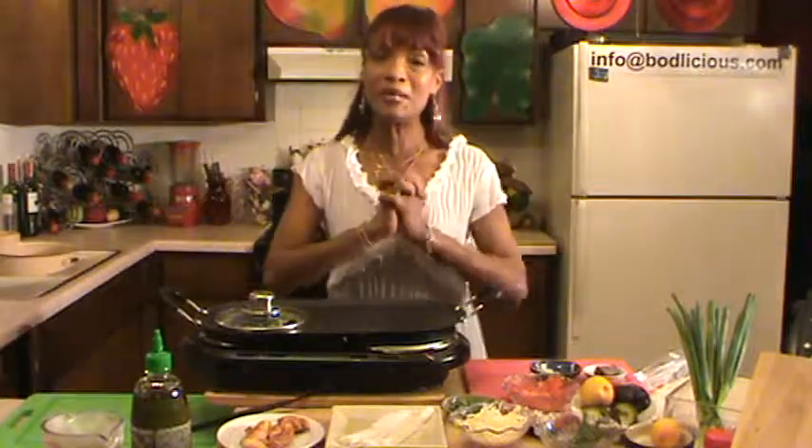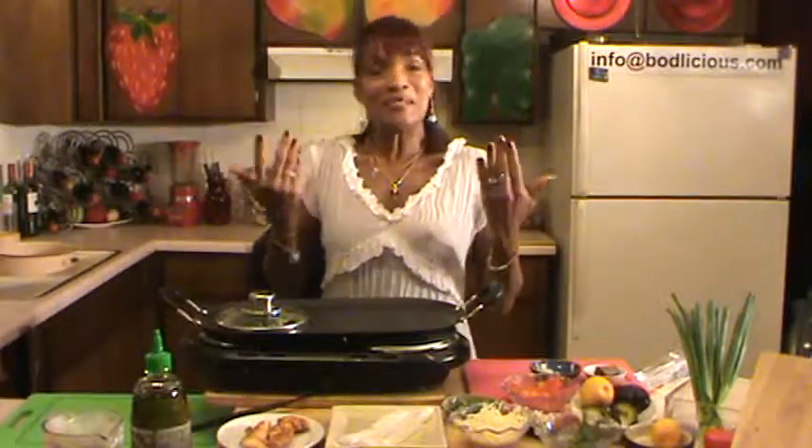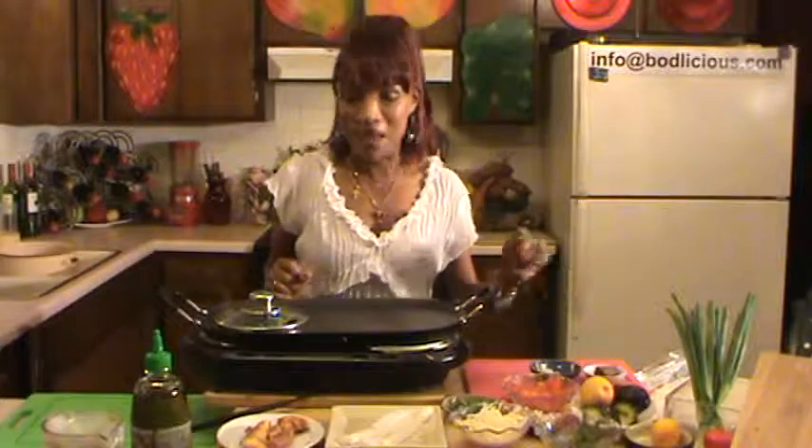Hi everybody, TiGabrielle here to share with you my wonderful Arigato Ombre Burrito. It's an East meets West burrito — it incorporates Chinese and Japanese style cooking along with Mexican style cooking, but yet it's bodacious, healthy, good-for-you stuff. Those are the only ingredients in my burrito, minus the flour.